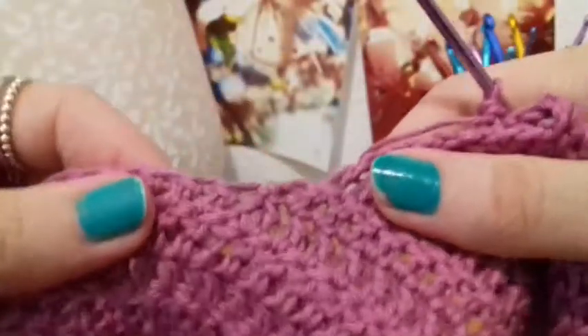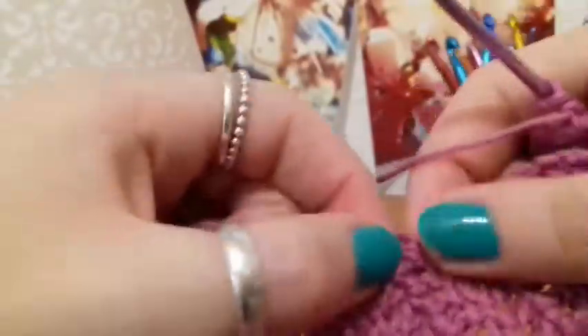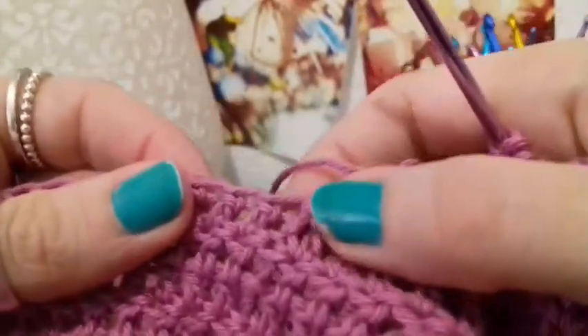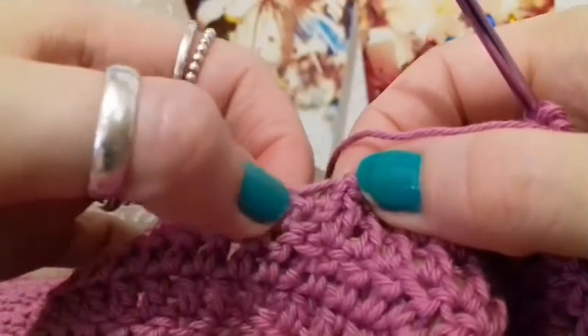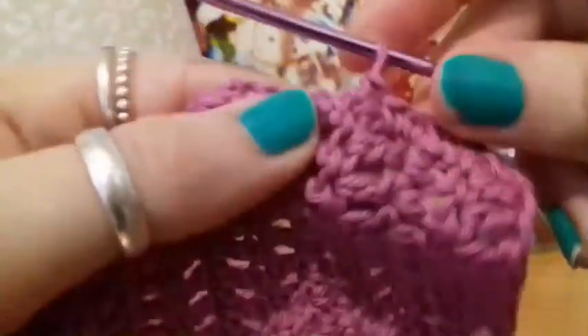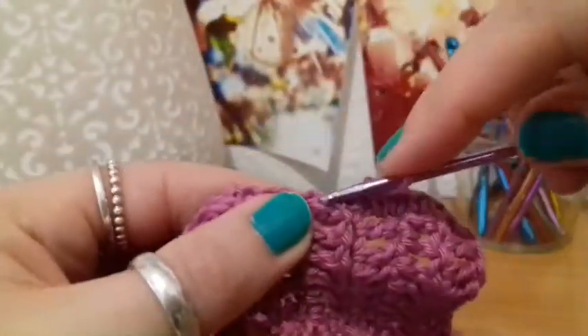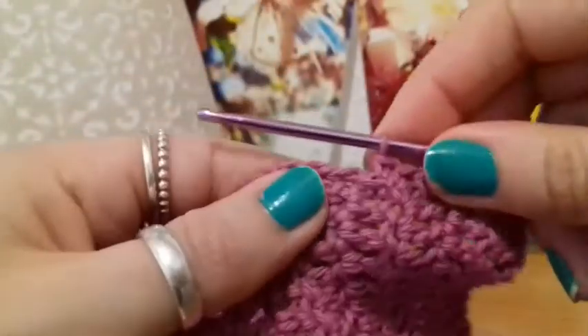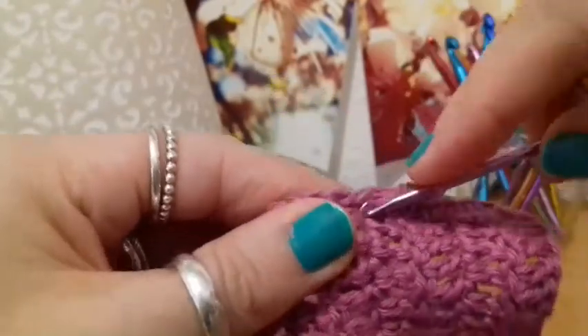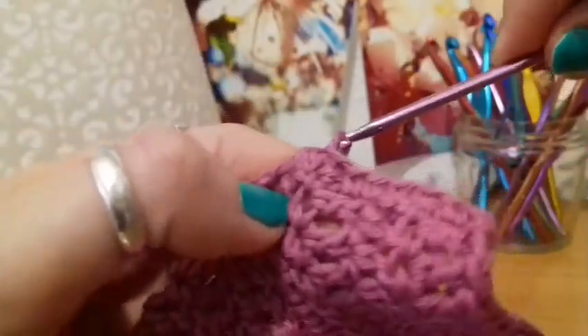We're working all the way up the side of this part we've just done, and all the way around the back as well. Into those stitches of the back, put your two single crochets into that top double crochet row end, then work straight into the stitches along the back until you get to the other side, where you work your two single crochets into the other side of the double crochet rows. Once we get to that point I'm going to meet back up with you, and then we're going to work on putting in the skirt.